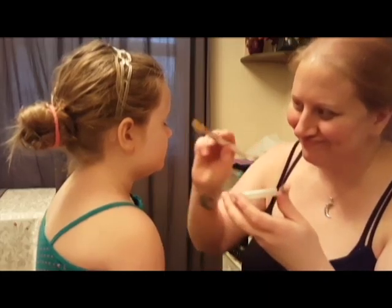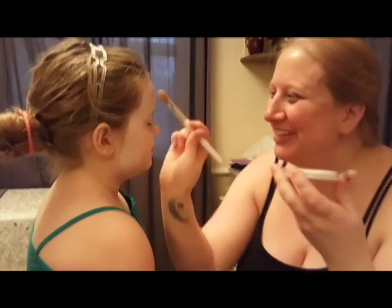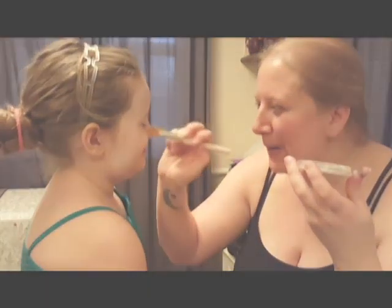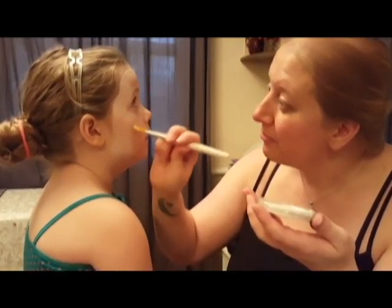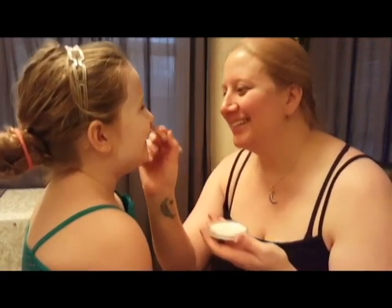First thing I did was cover her face in a light coat of the pearl white water-based face paint — the same paint I also used on myself when I did my snow queen look. When you're doing this on kids, remember to be very careful around the eyes. They wiggle and you definitely do not want to get any paint in their eyes. Even though it's water-based, it would probably still sting a little.